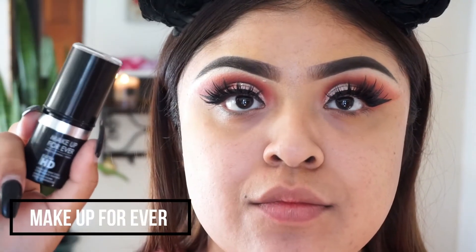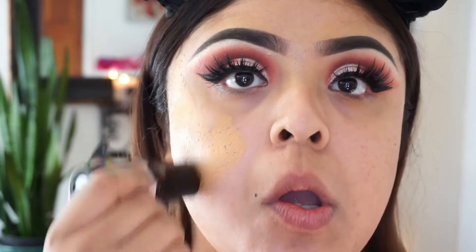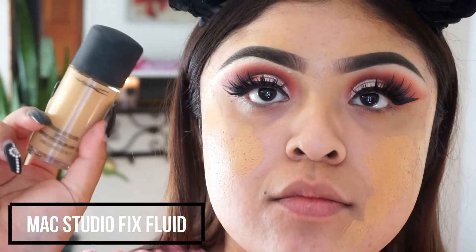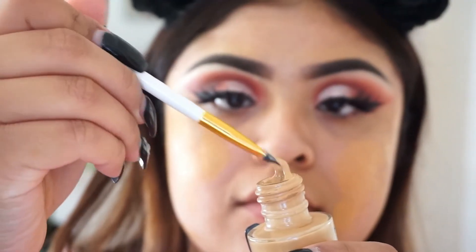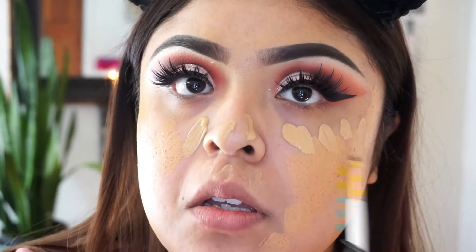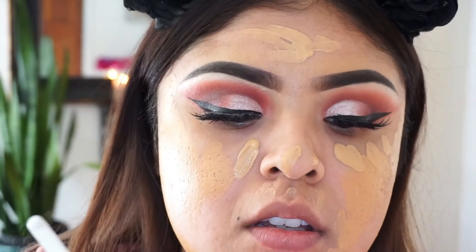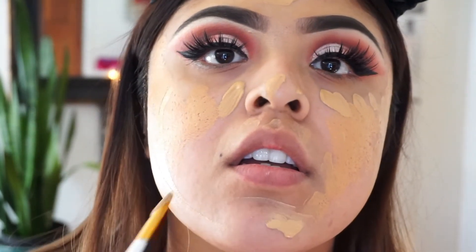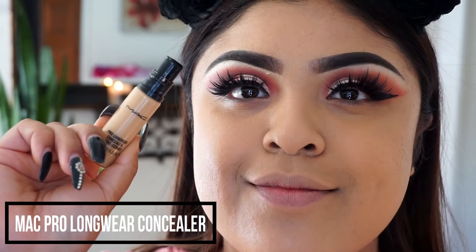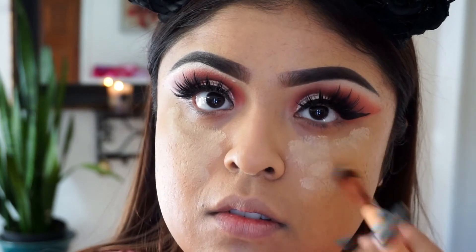I'm also using the Make Up For Ever HD foundation. I learned this from another YouTuber called Verdee — she said this combo is fabulous for full coverage, and I agree. Using the MAC foundation with the other one gives you full-beat face coverage, which I really love, and for the dramatic look it's perfect. I'm putting on the full beat face and blending everything out with a sponge. This combo does make my skin a little dry, but we're going to be spraying a lot of Studio Fix Plus and that just melts everything together.